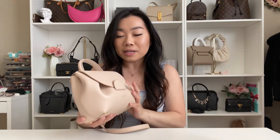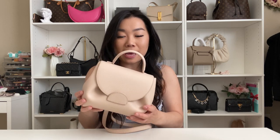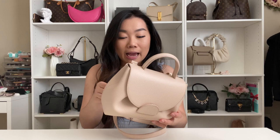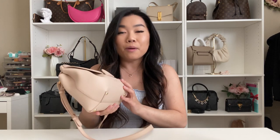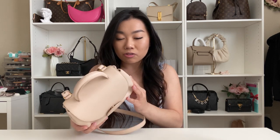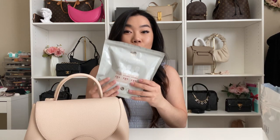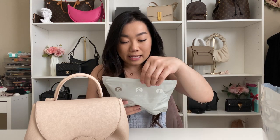I have quite a few bags to clean, so let's just get right into it. I'm going to clean the Polène Numero Un in the nano size. I get a lot of questions about this bag. I haven't had it for very long, but I want to condition it because I do use it quite a bit, and because it's such a light color I want to make sure there's no color transfer or anything like that.